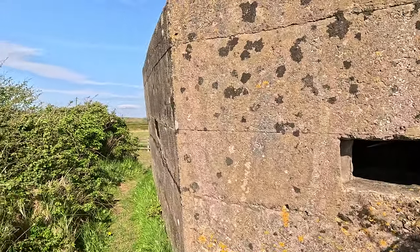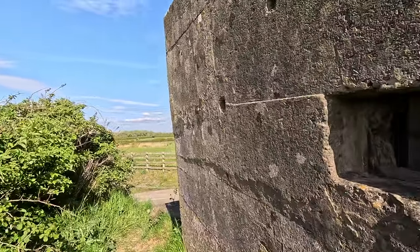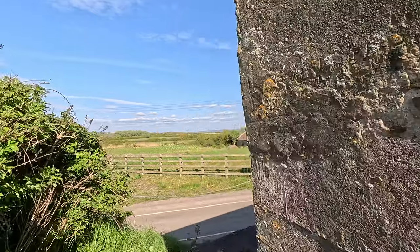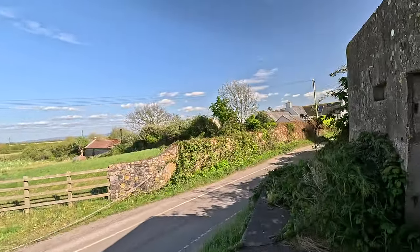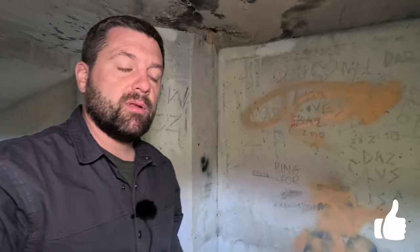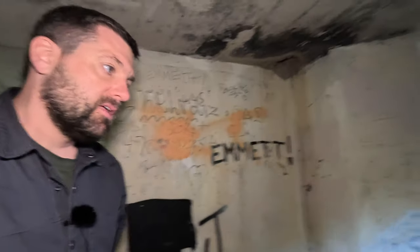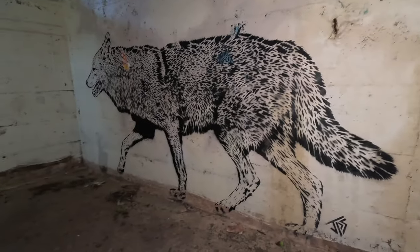I hope you enjoyed that little walk around of a pillbox. All of this is hopefully contributing — I'd like to make a longer-form documentary on the development of pillboxes during the Second World War. If you liked this video, don't forget to give it a thumbs up and leave a comment below. If there's anything specifically you'd like me to research, or if you can add some knowledge to the subject, that would be appreciated.